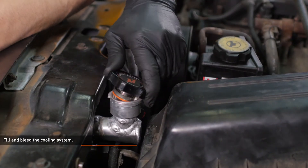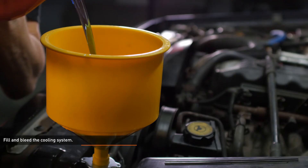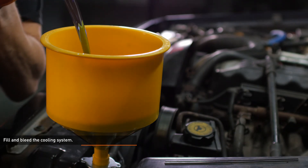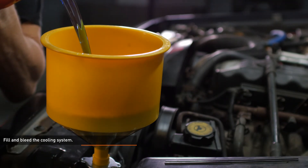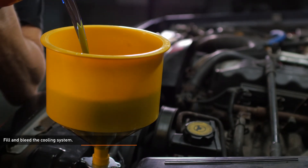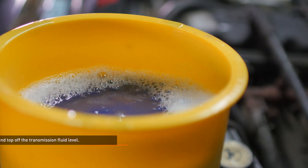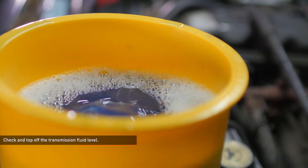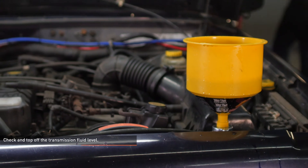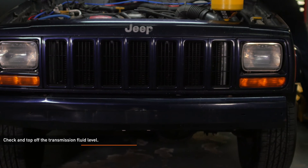Fill the cooling system with pre-mixed, Jeep-approved coolant. Start the engine and allow it to idle with the cap off. Turn the heater control valve on the vehicle's HVAC unit to full hot and put the fan on low. Monitor the engine temperature and coolant level in the reservoir, adding coolant as needed and checking connections for leaks. If the vehicle begins to overheat or coolant starts to overflow from the reservoir, shut off the engine and allow it to cool before continuing. Once the vehicle is fully warmed up and the coolant level has stabilized, allow it to cool completely and top off the coolant. The coolant level should be checked once more after putting in some miles.